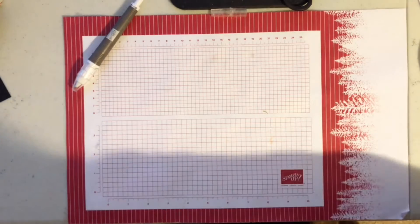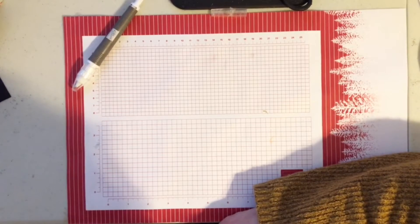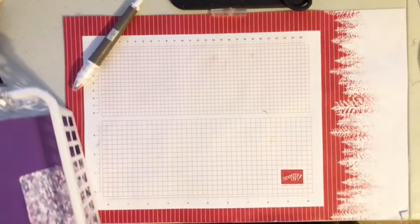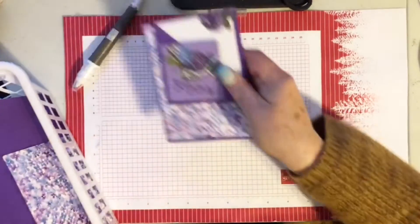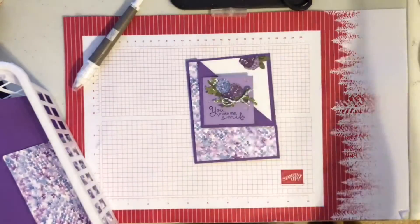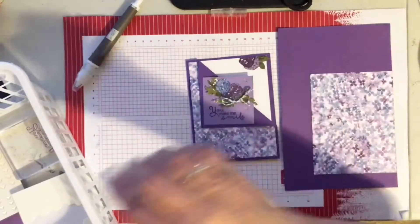Thank you Sue and Carol. Here is our next card — it is part of the Hydrangea Haven suite with Gorgeous Grape and Highland Heather.